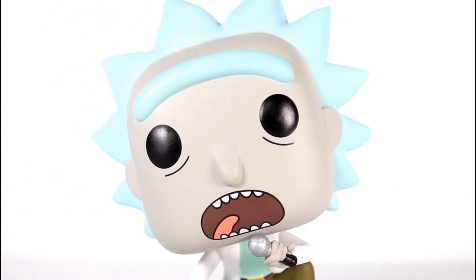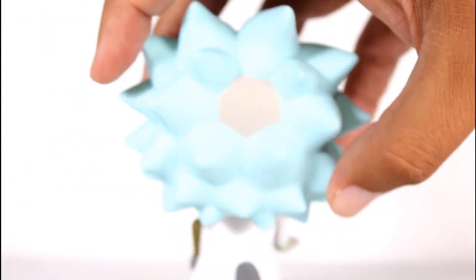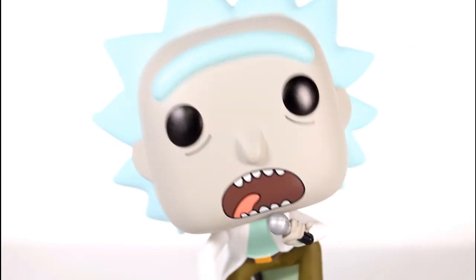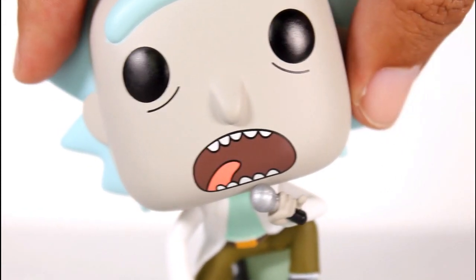The head looks good. I love the arched unibrow. The hair and the little bald spot in the back look good. Pretty clean paint. Eyeball paint's good. I love the little lines under the eyes. But the mouth paint for this is where it's at — it's really, really cleanly done. I like the open mouth singing.